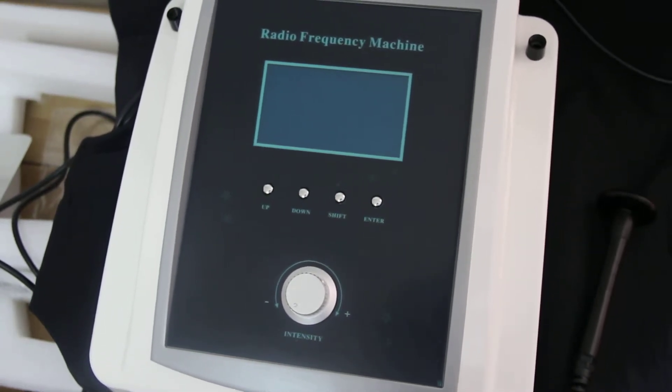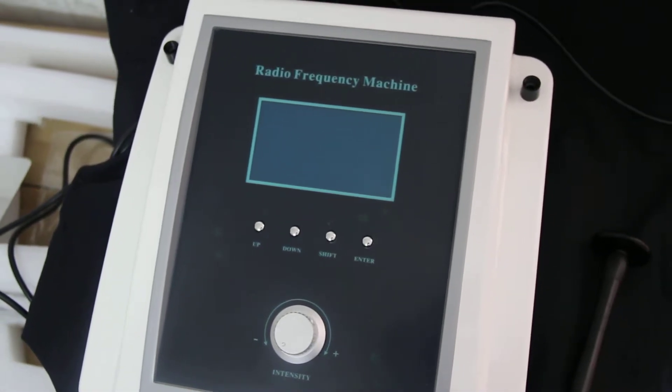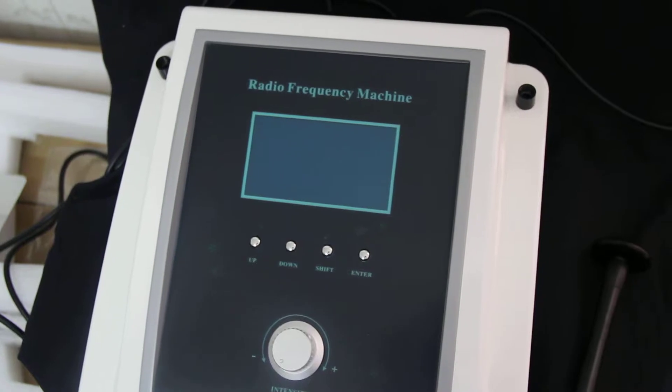Hello everyone. Today I'm going to teach you how to use this machine. It's a monopolar RF machine for skin tightening.